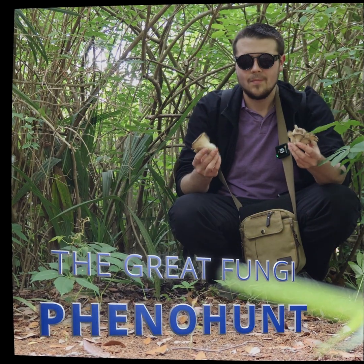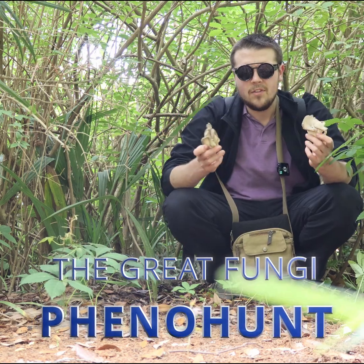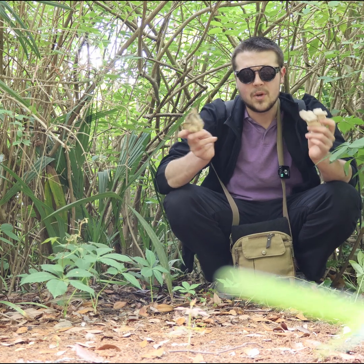The Great Fungi Pheno Hunt. Why are we going full mushroom matchmaker? Why spend months or even years hunting, isolating, and breeding fungi?